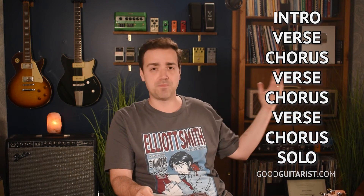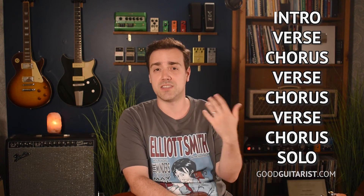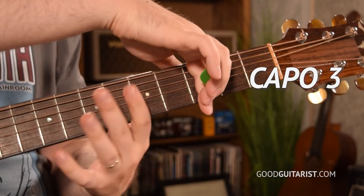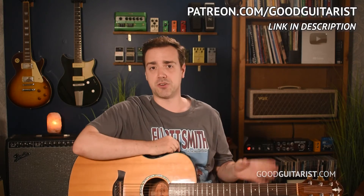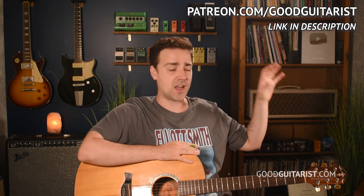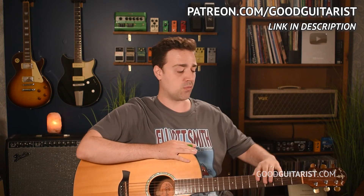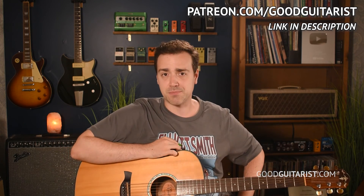I recommend writing this down and listening to the original recording, learning to follow along and see where you are. To play along with the original recording, we would put a capo on the third fret, and then you just do all your shapes up there as if that's the end of the guitar. On my Patreon page, I have a full song playthrough where I play through the whole thing — you can see the chords and lyrics at the top, I do it with a metronome, and I do it without the capo so you can just do it in the normal position. I'll put a link to that down below.